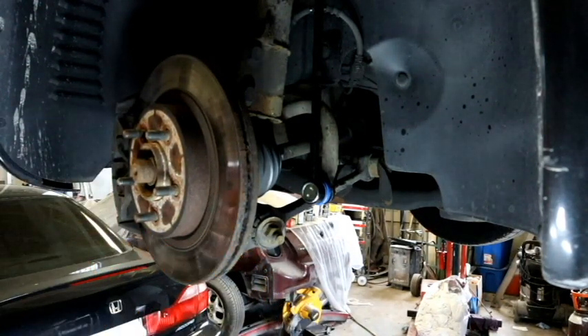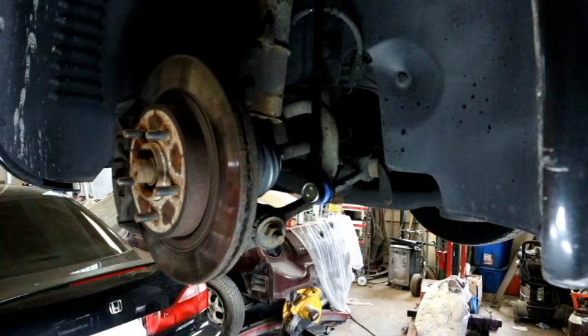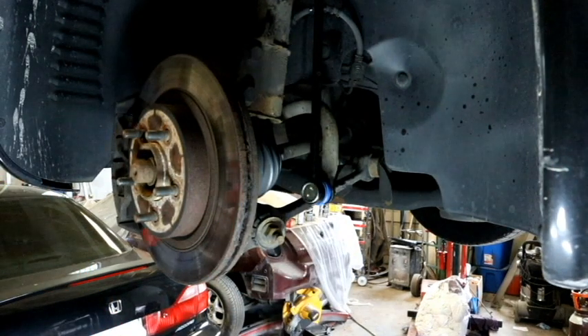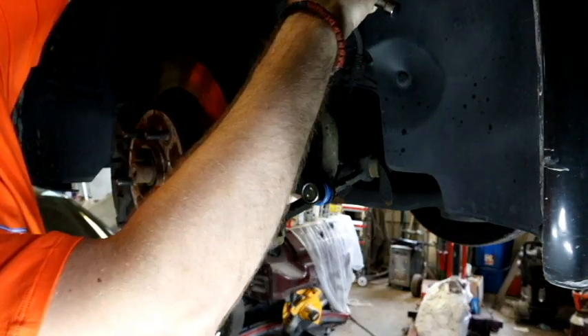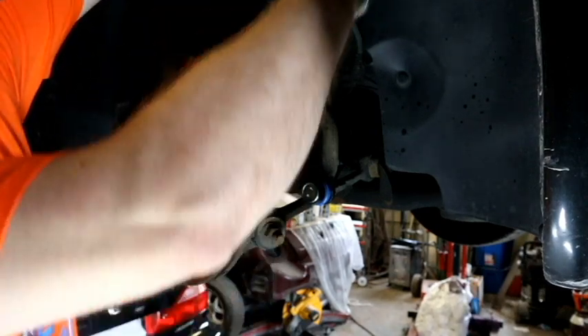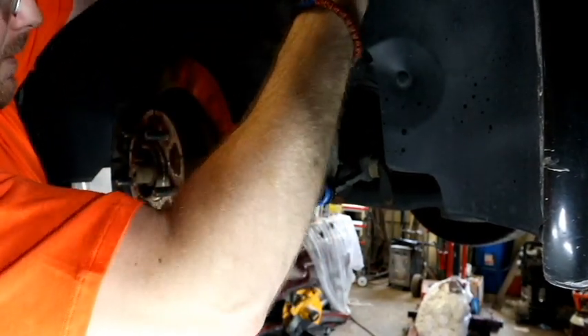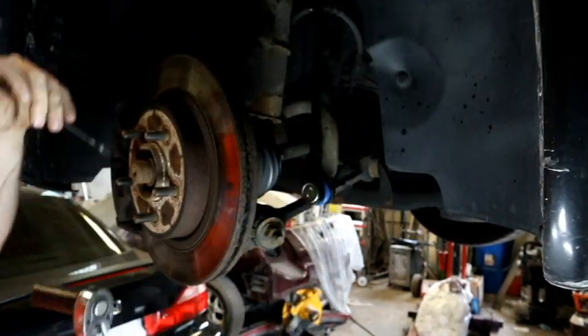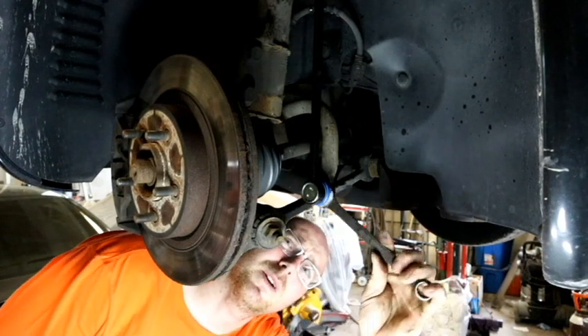Now we're going to tighten it by hand and the link is done. It's changed in literally about 10 minutes. Okay, that's good. I'm going to save the torque wrench for the bottom one.